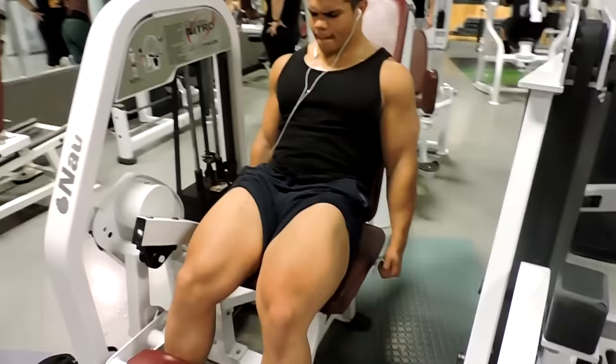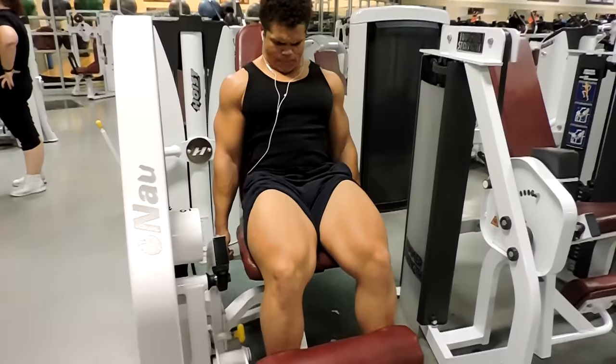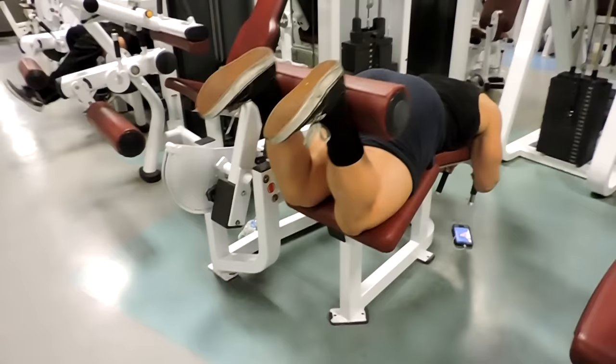Moving on to leg extensions — accessory work, easy stuff, but totally necessary. This video is sped up four times but you can still see me squeezing at the top, so make sure you're squeezing the top to pump blood into the muscles. As you come down, get a nice slow release, get a stretch at the bottom, and come back up with complete control.